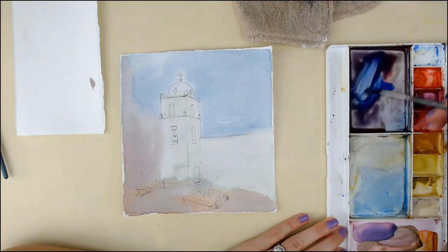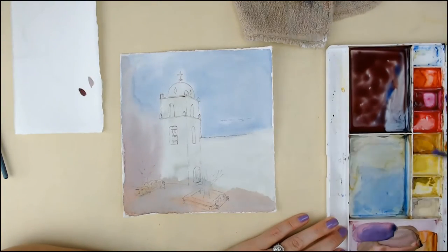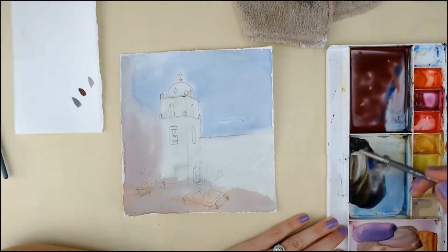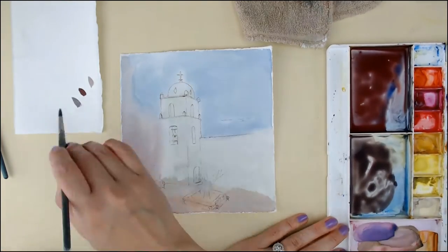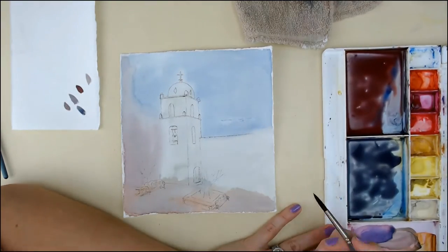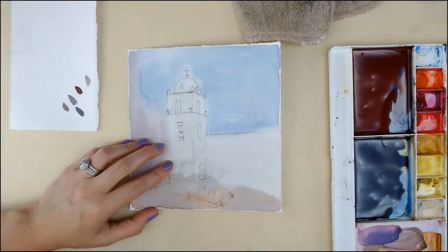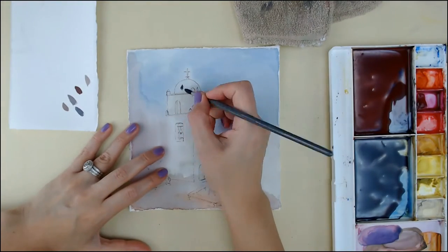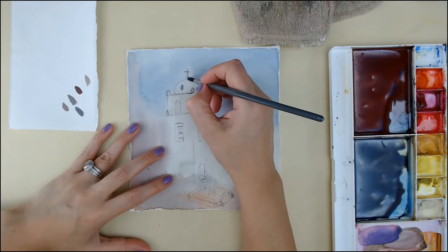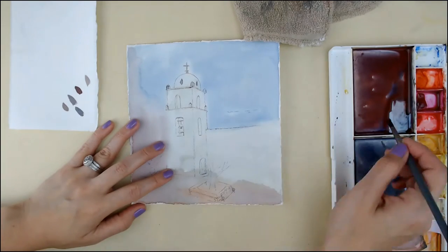I had started using it to sketch out this gorgeous church image. The reference is from La Cruz, Chihuahua, where my husband's family is from — my mother-in-law was born and raised there, and we visited quite some time ago. I had started sketching it out.